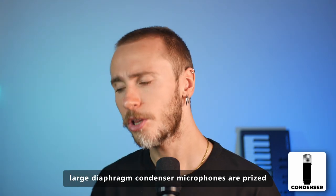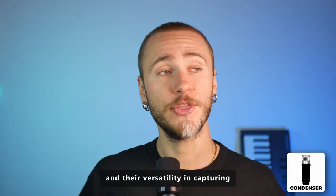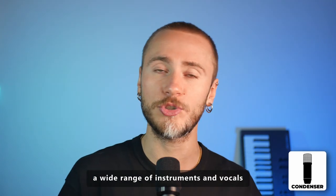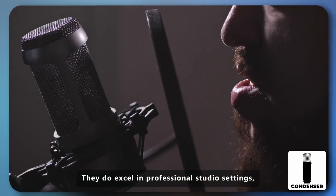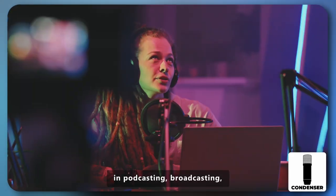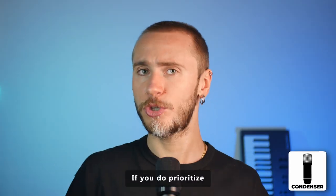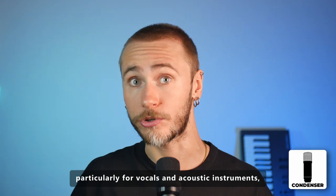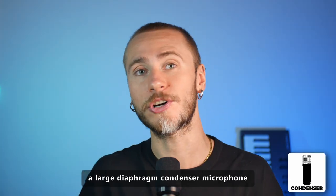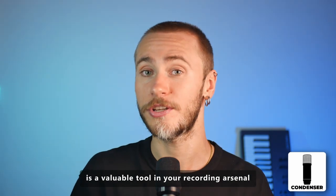In conclusion, large diaphragm condenser microphones are prized for their accurate sound reproduction, warm tonal qualities, and versatility in capturing a wide range of instruments and vocals. They excel in professional studio settings but are also commonly found in podcasting, broadcasting, and other audio recording applications. If you prioritize detailed and lifelike sound reproduction, particularly for vocals and acoustic instruments, a large diaphragm condenser microphone is a valuable tool in your recording arsenal.